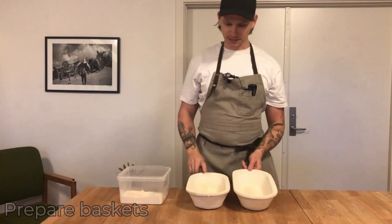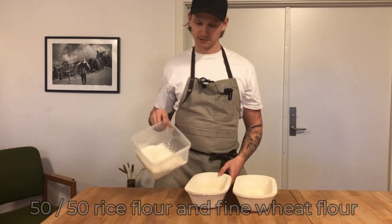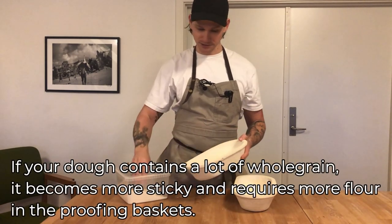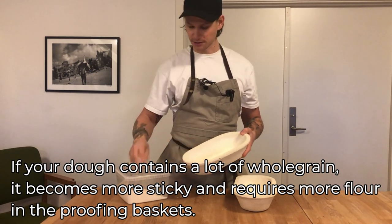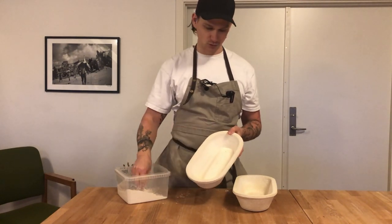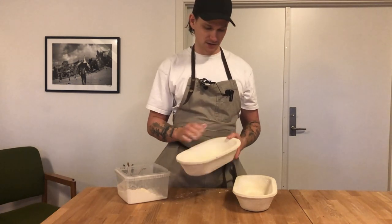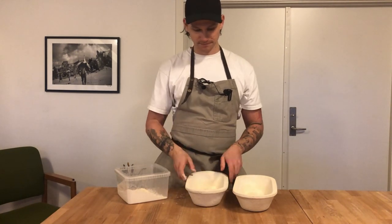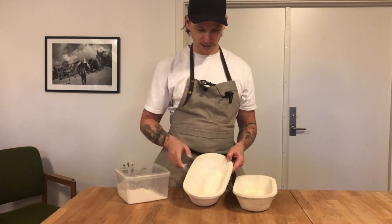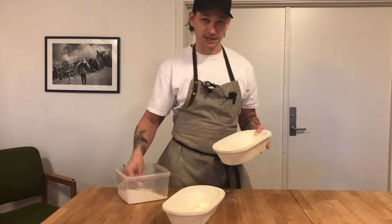While waiting for the dough, I'm going to prepare my bannetons using a mix of 50% rice flour and 50% wheat flour. That way the dough will almost never stick to the banneton unless it has over-fermented. I'm adding the mixed flour to the sides first, because when you are shaping, the two sides are the most important parts. Putting a small bit at the bottom as well. These are ready to go.